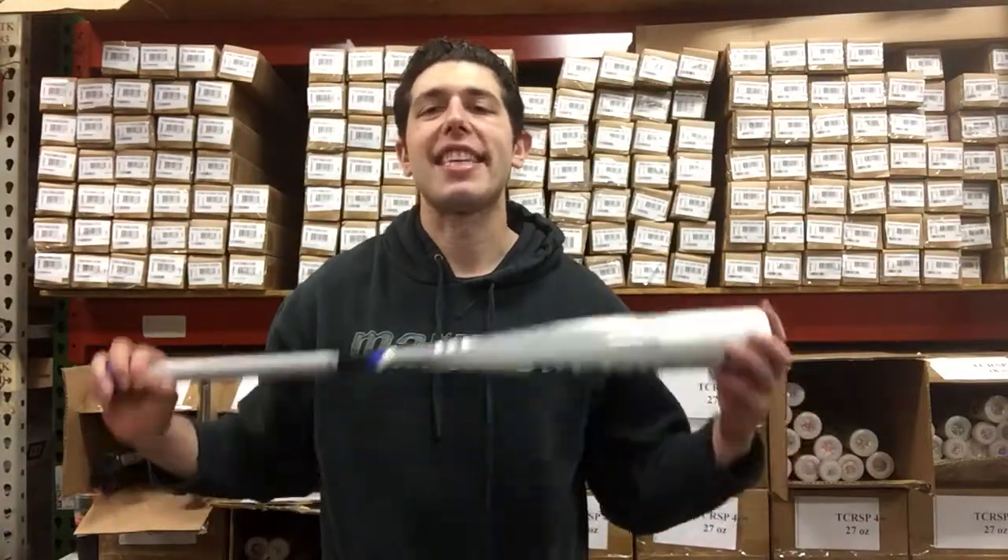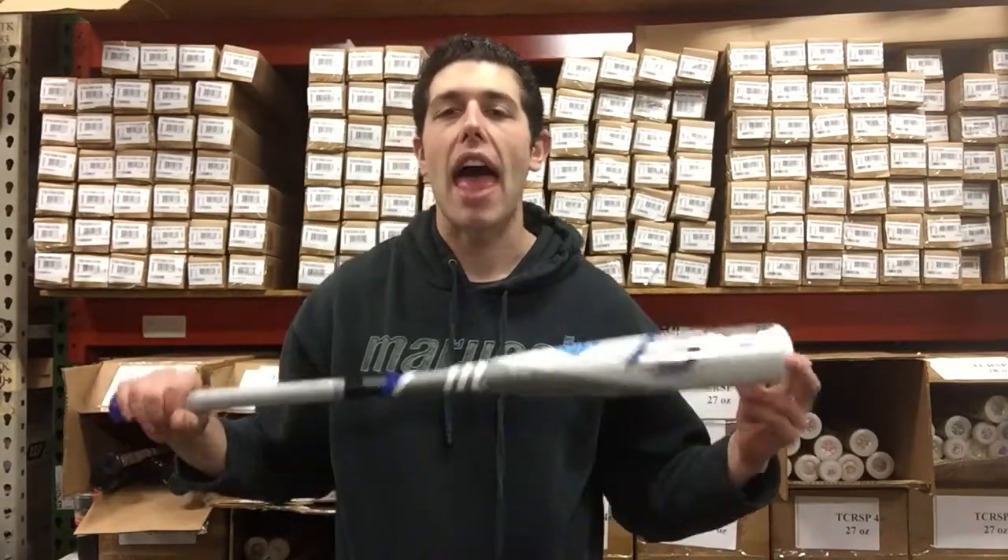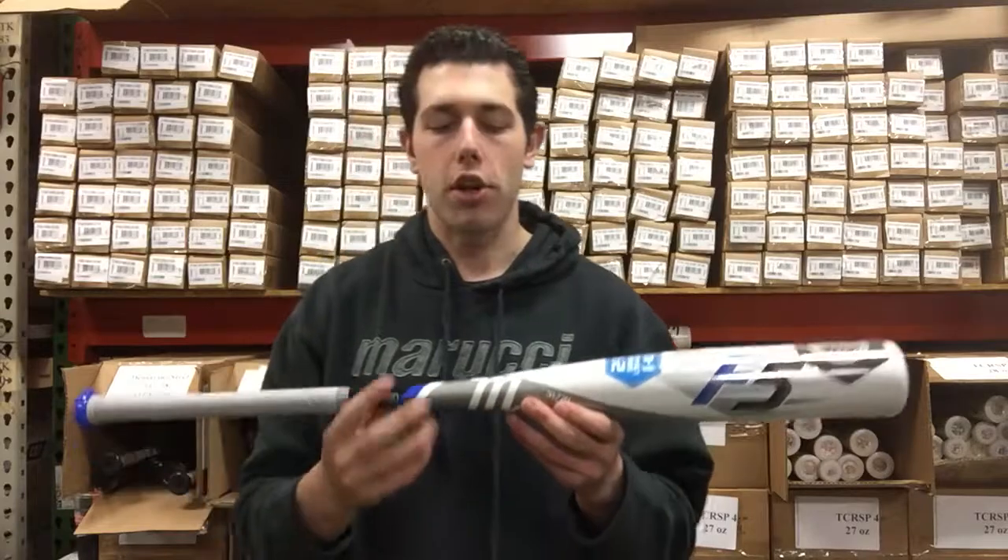Mad Max comes to you live from Closeout Bats, and today I'm talking about Marucci 2018 Baseball Bats. Right here I have the F5 Senior League Baseball bat, U-Triple-S-A.